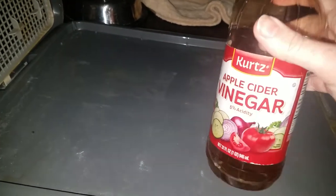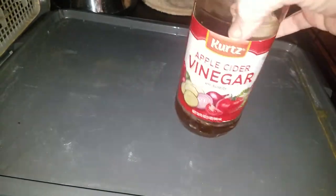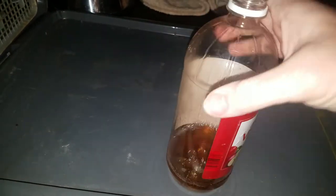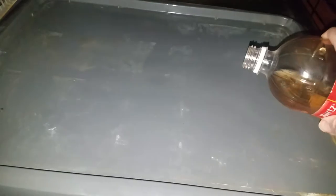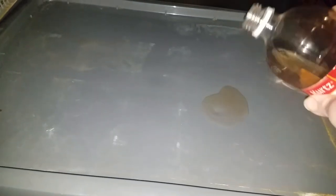I use apple cider vinegar. I'm not sponsored by Kurtz, but this is his own bottle — he's over a year old now and that's how long this has lasted. We actually got it from someone and it was about up to the top of the label, so he's used about that much in a year. Now yes, it's true that this smells as well, but I just pour a little out and then take another paper towel to absorb it.